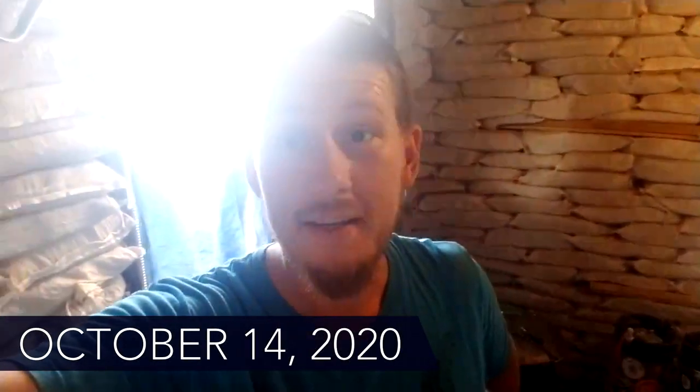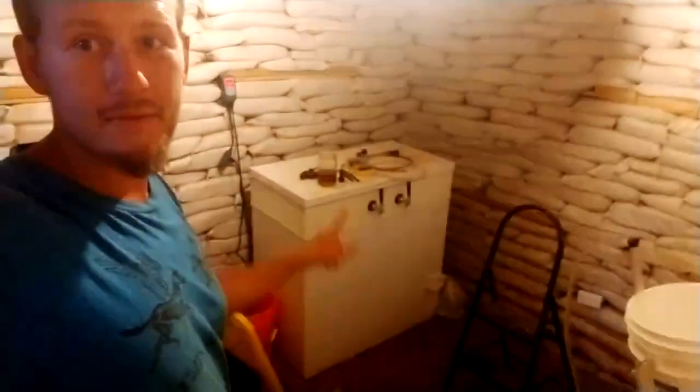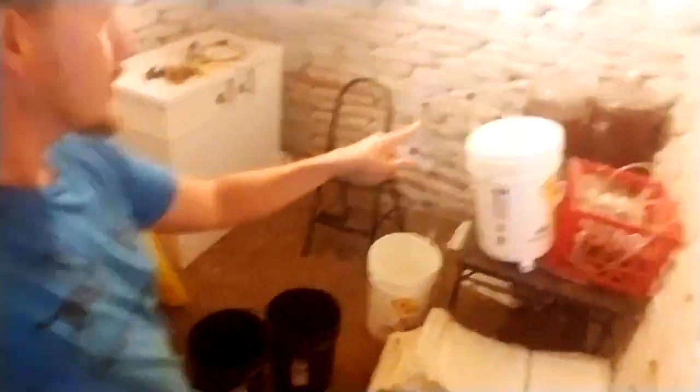I'm down here in the root cellar and it is a usable space, which is really cool. Got a couple rows of the stairs done. We got the metal on the roof. And then my project largely today was to get electricity down here. So we've got lights. We've got the kegerator working. And right now I'm working on getting some of my beer over here in the carboys into secondary fermentation.